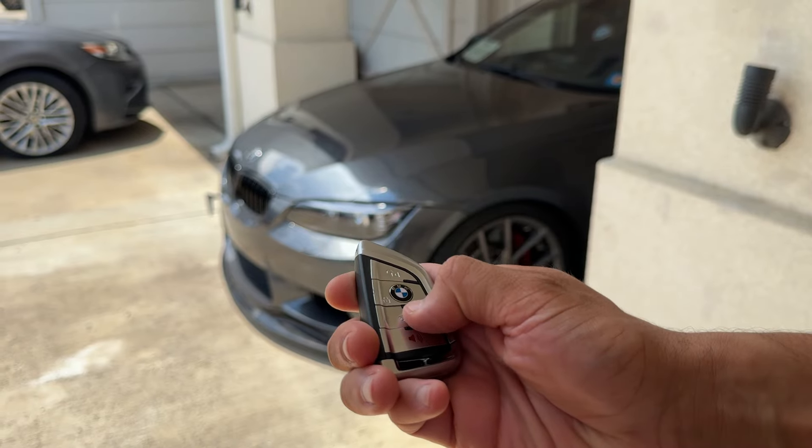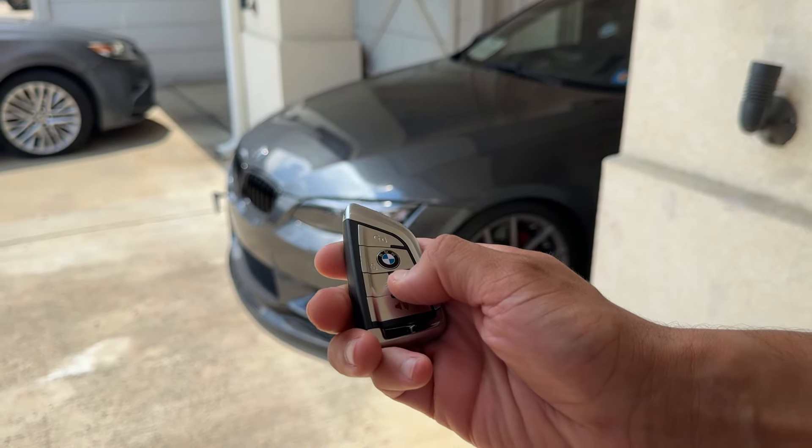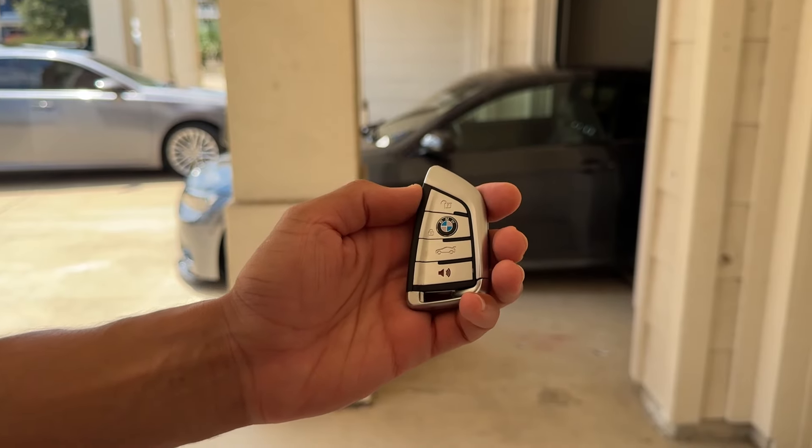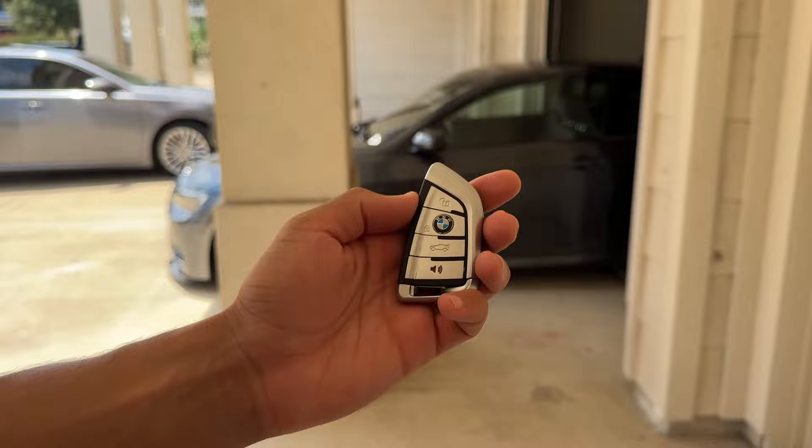If you press and hold the trunk button, as I showed in the other video, it'll actually remote start the entire vehicle. And a really cool feature is that this new key fob enables keyless entry.